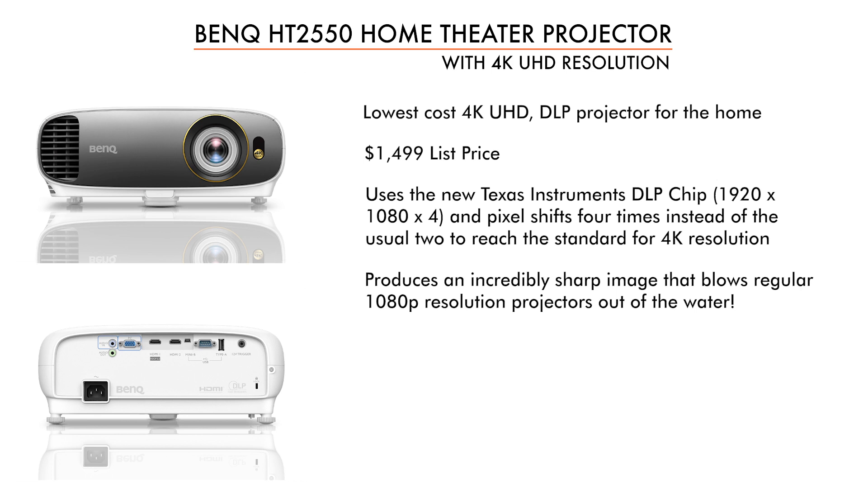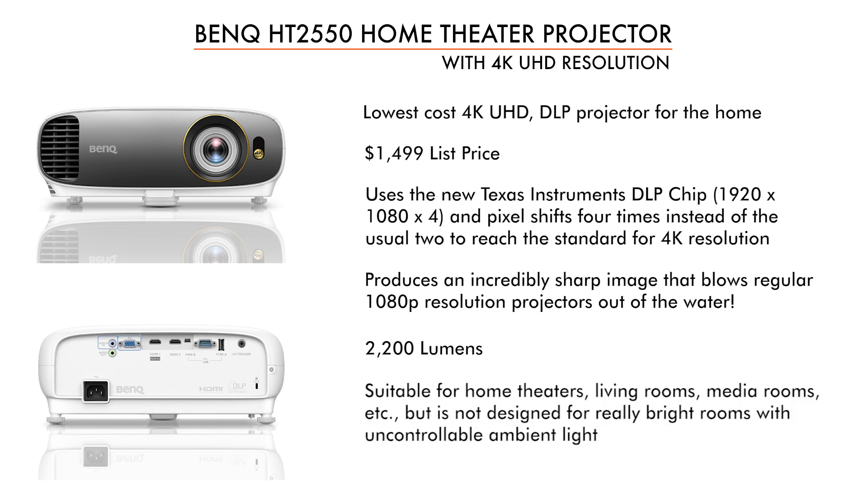The BenQ HT2550 claims 2200 lumens — definitely sharper than what you find with regular 1080p projectors. That's a very nice amount, very suitable for home theater, and enough muscle to get you out into living rooms and other rooms where you have less than ideal light control. It's not designed for really bright rooms, but anything else it should serve you very nicely.